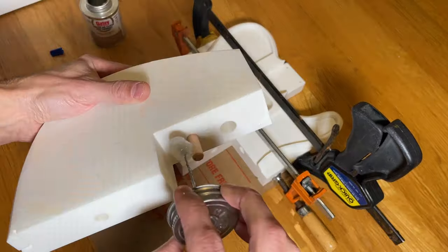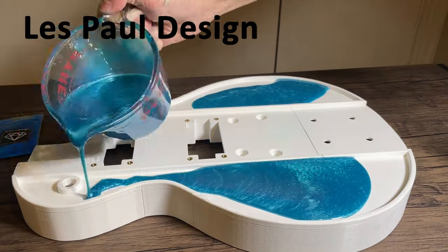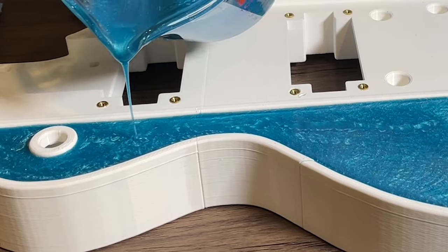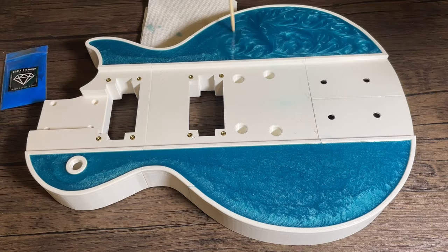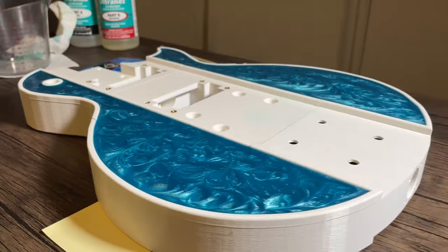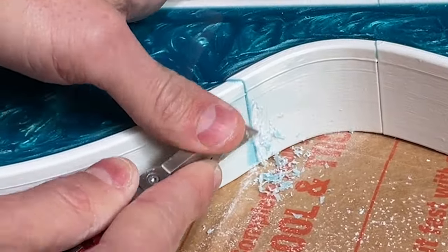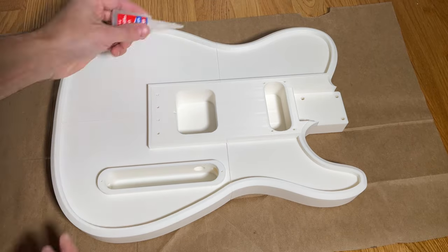After gluing everything together, I waited 24 hours to let it fully set. The next step in the build is definitely my favorite. Similar to the Les Paul design, I decided to give the guitar a unique aesthetic by using resin for the top surface. I've been experimenting with 3D printed parts and resin and I really like the design possibilities it unlocks. For a 3D printed guitar body, it provides a cool look, added stiffness, and helps to achieve a better weight. I previously learned that resin can easily seep between the seams of the body, so I used a liquid super glue to seal the gaps between the parts.